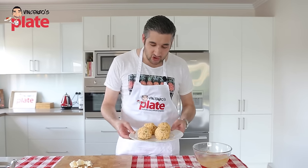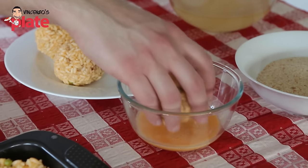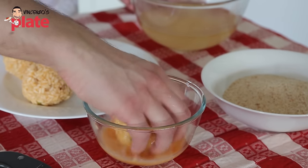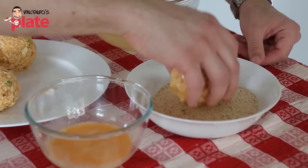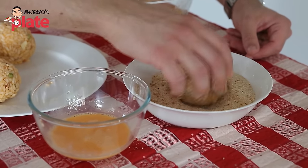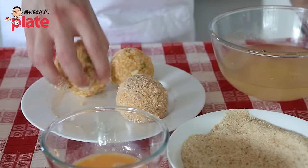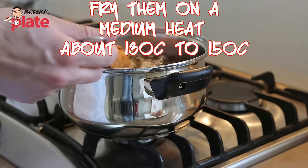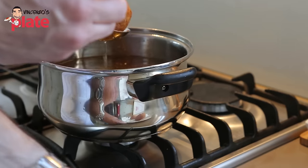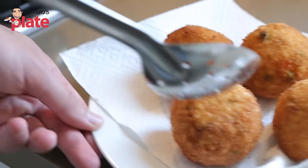Our beautiful arancini — or arancine as they call them in Sicily — are ready. Now we wet the arancini in the egg, make sure it's covered everywhere, then coat them in breadcrumbs nicely, and set them aside. The arancini are ready when they get a nice golden color. Make sure you have a plate next to you with kitchen paper so it will absorb the oil.